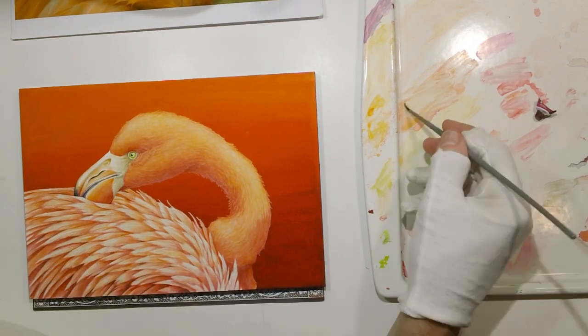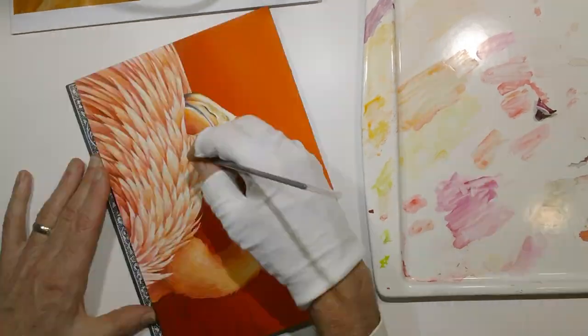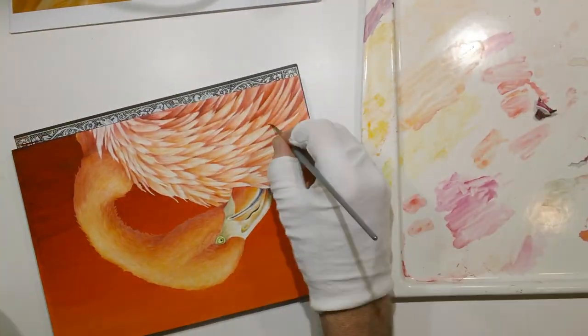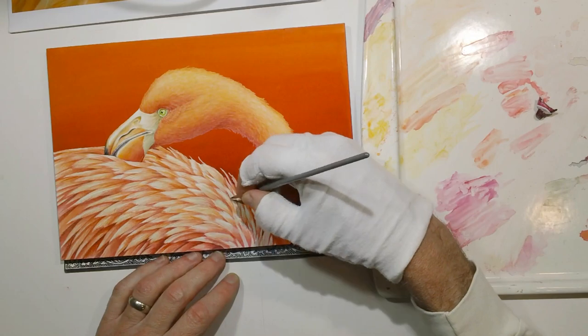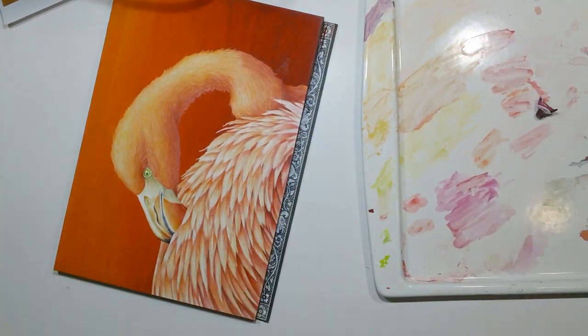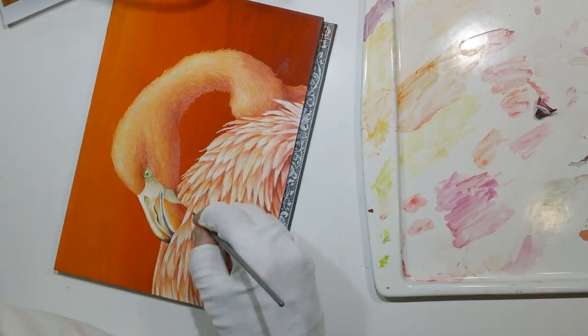As I moved along in the painting I started using less of the number six round brush and moved to a number two. For the finest details around the eye and the beak I would switch to a 10-aught brush, but the majority of the detail work was done with a sharp number two round brush.